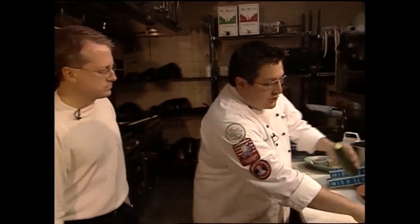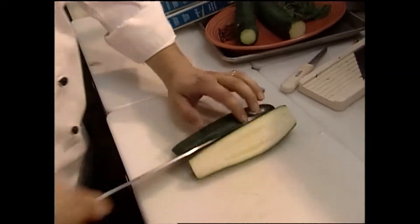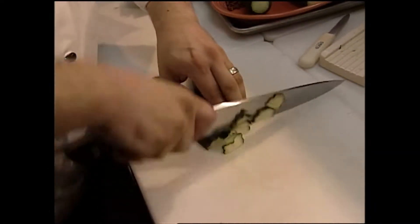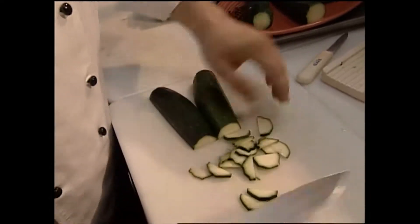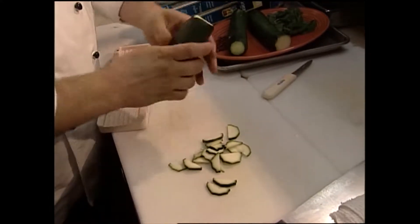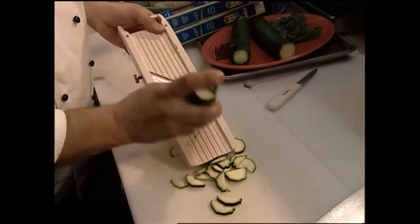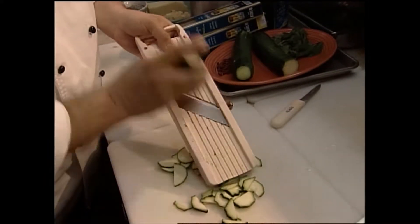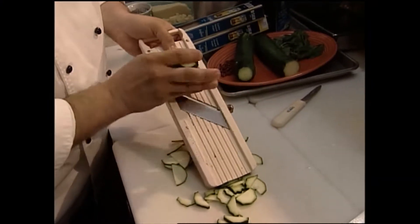We take a zucchini and cut it in half, and you want to cut this as thin as possible. You can do it by hand like this, get it really thin, or if you have one of these little gadgets — it's kind of a mandolin. This is not a true mandolin, it's a plastic variety, but these are really nice because they're almost disposable and get a nice, really thin, even cut.